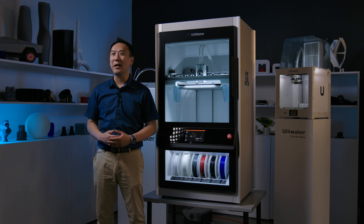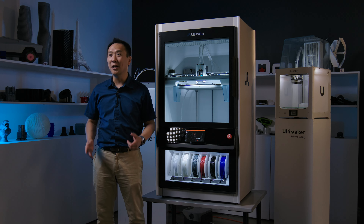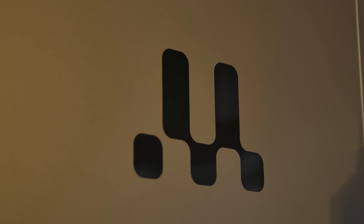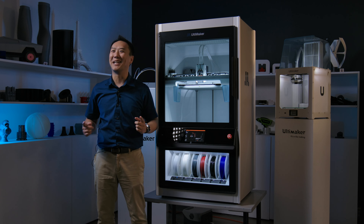Hey guys, it's Ken here from shop3d.ca. Welcome back to another product feature. Today I have with me the Ultimaker Factor 4. This is Ultimaker's first industrial quality printer. So let's dive in.